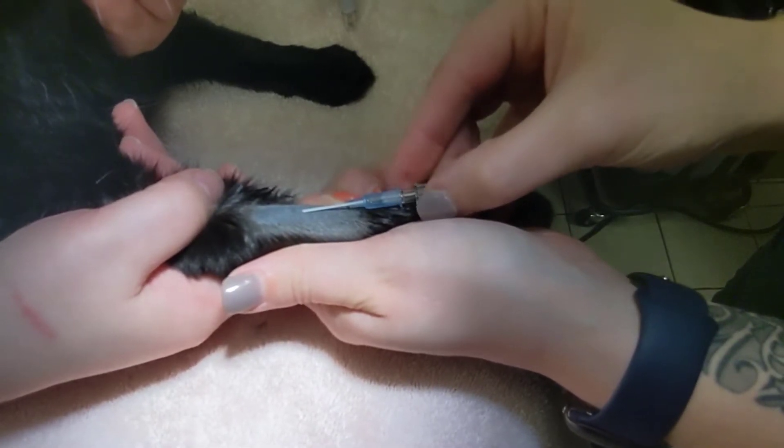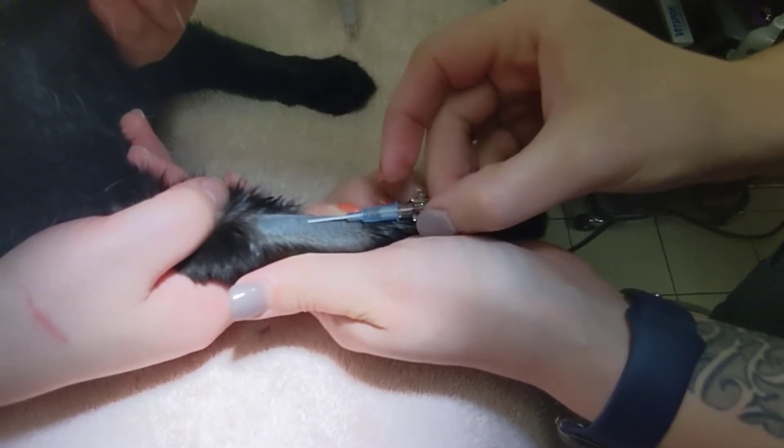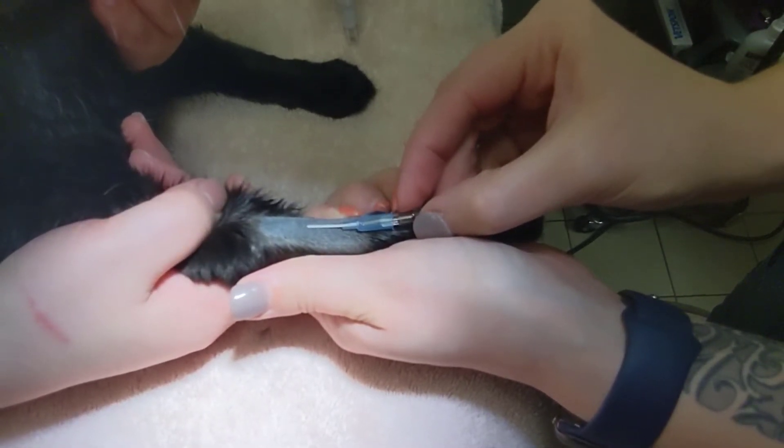In this demonstration, the technician placed the catheter in the vein, blood flashed into the chamber, but the technician was unable to push the catheter all the way into the vein.